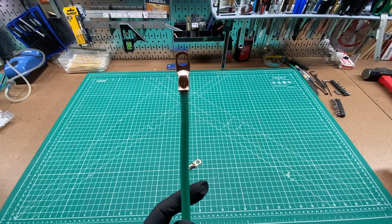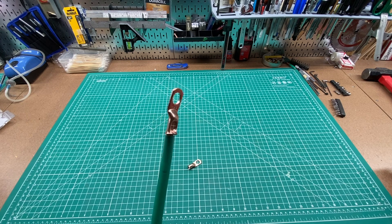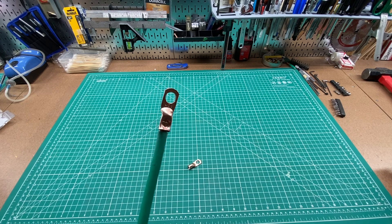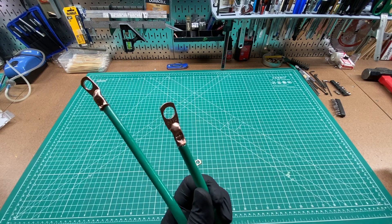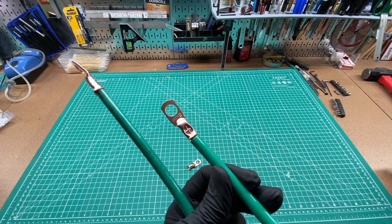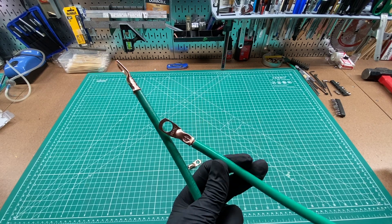This is again 4-gauge THHN ground wire crimped with a 4-gauge connector — it's got a solid crimp but it is pretty large. If you compare it to this one, same wire, 4-gauge, but with a 6-gauge connector — a much better fit.